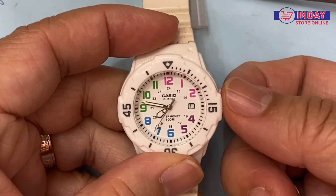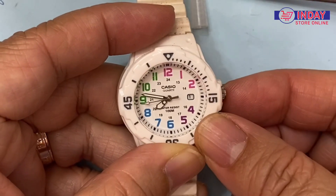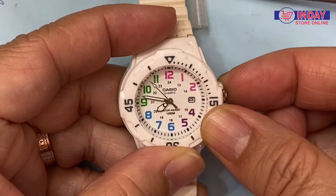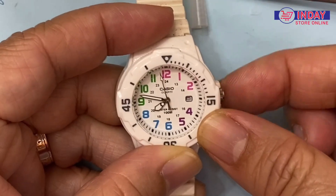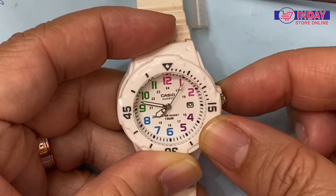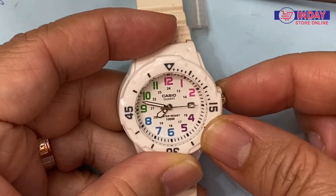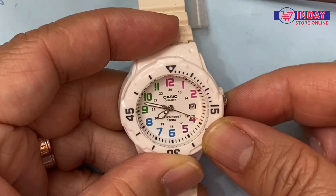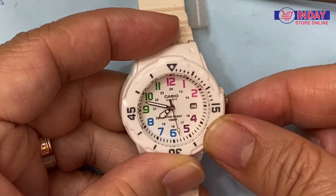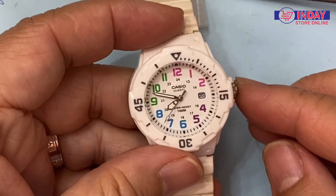If you want to adjust the date, you just have to pull half of this crown — half of this crown — then you can turn. You see the number moving. What is the date today — it's the 25th. Just pull it halfway, then turn to your side to count up to 25. That's it, guys. Then don't forget to push the crown back so that water won't go inside and will protect your watch.